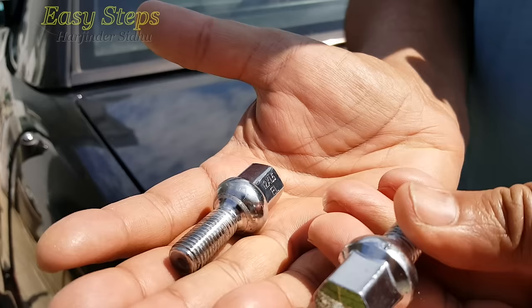Hello everyone, please welcome and join me for easy steps. Today I'm going to share with you how, on a Mercedes, if you have a broken lug nut, how you can remove it in easy steps. And this can work with any car.